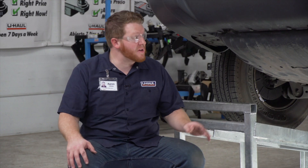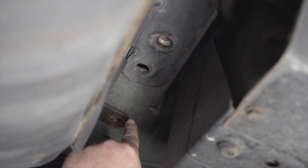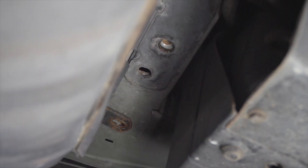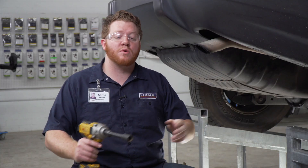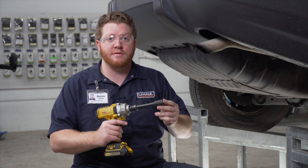With those bolts out of place on the driver's side, we will be using these two most rear weld nuts to attach our hitch into place. Now on the passenger side, we're going to remove these two bolts on the bottom of the frame using an 18-millimeter socket.